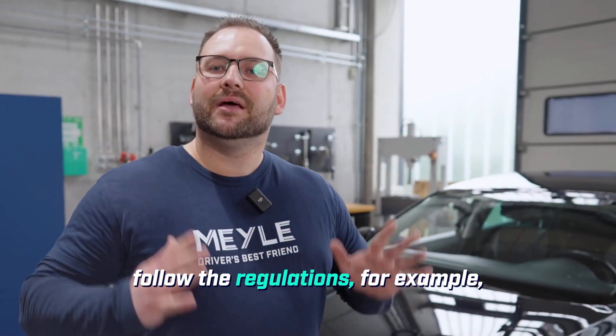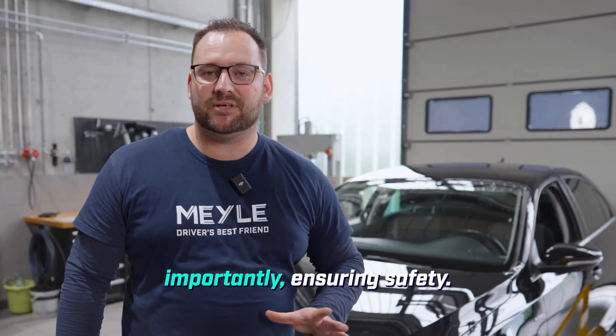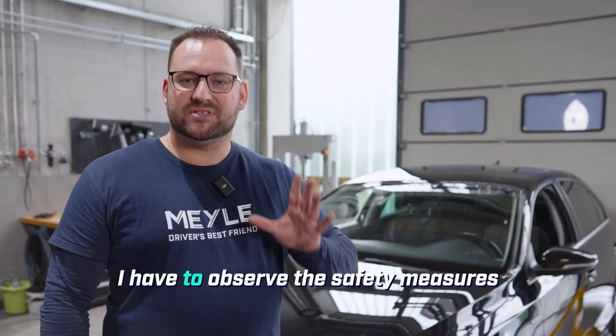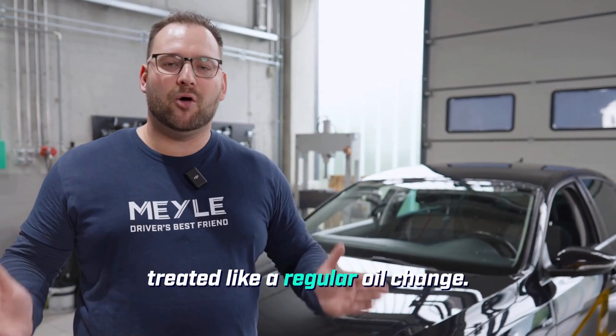As long as I follow the regulations — for example, cordoning off the area and, very importantly, ensuring safety. I have to observe the safety measures and then the oil change is to be treated like a regular oil change.